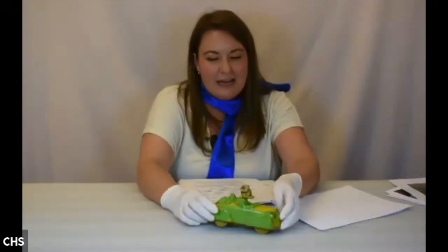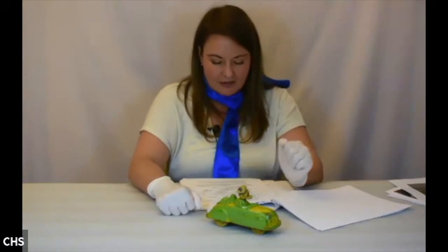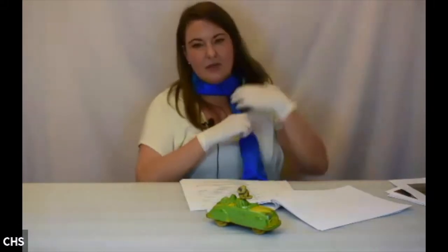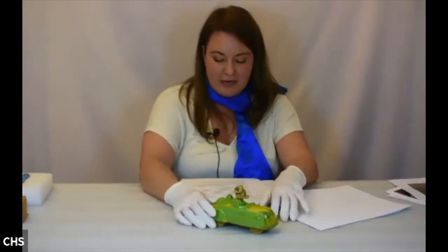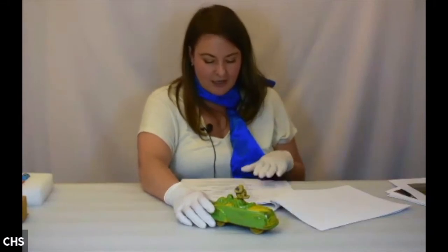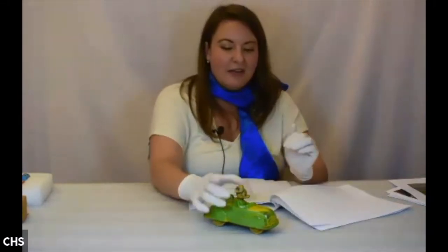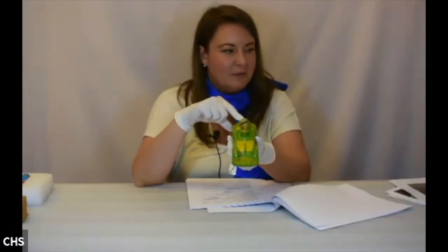Next we have our rubber car. You may remember it from the last presentation — it's from the same acquisition. It was donated by a local family and is made by Viceroy Manufacturing, which is a Canadian company. It has Donald Duck driving, with Pluto holding on for dear life in the rumble seat.